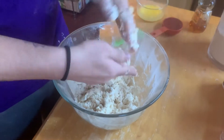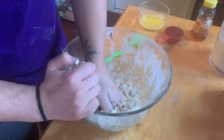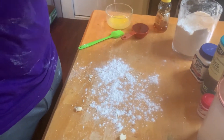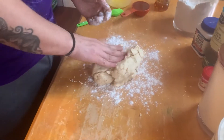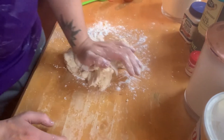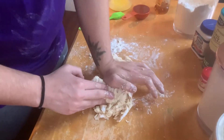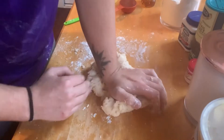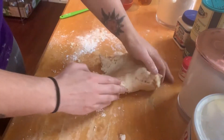Once you have it mixed well, we're going to put it on a floured surface and knead the dough 12 to 15 times — not much kneading at all. Now we're going to put some flour on the table and knead the dough. That's a little bit of kneading, not too much. How does that dough feel? It's coming together, getting better.